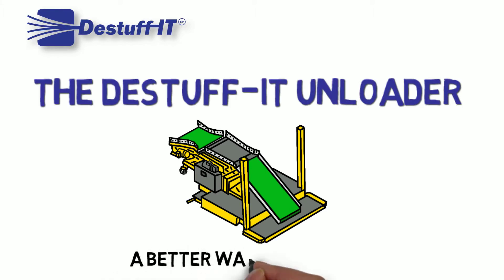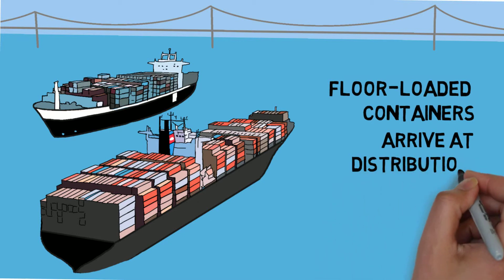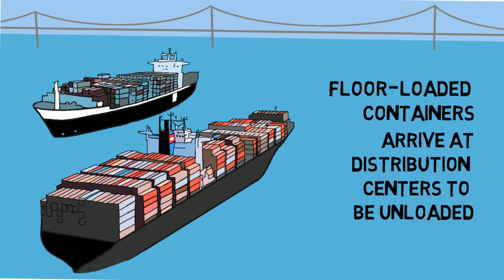The De-Stuff-It Unloader is a better way to unload. Each year, millions of floor-loaded containers arrive at distribution centers to be unloaded.